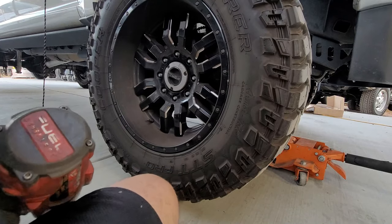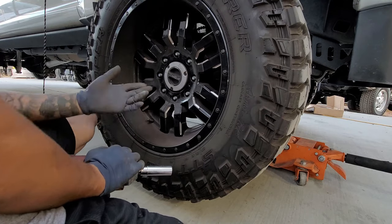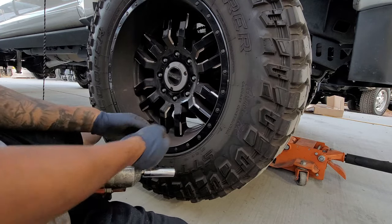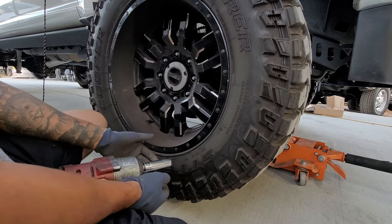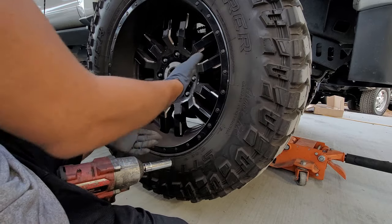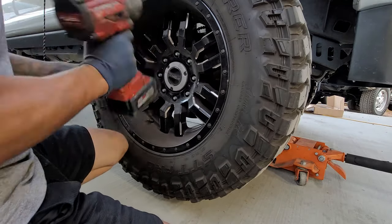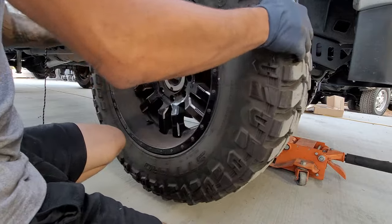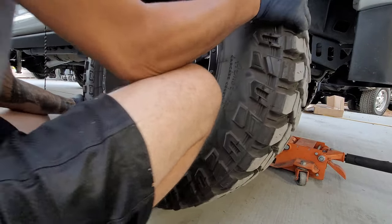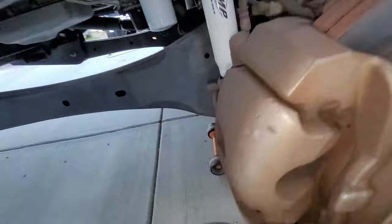So we're going to go ahead and take off the lug nuts. For you guys that don't have an impact, I would recommend to slightly loosen them and then lift up the vehicle and then go ahead and do that. Do not take them all the way off while the wheel is on the floor. Mine are 19 millimeters — yours might be a 21 or 22. So here's our brake pad: we've got a little meat right here, but if you peek in the center hole, we're almost there. This one's almost done, though the rotor is not quite metal on metal yet.